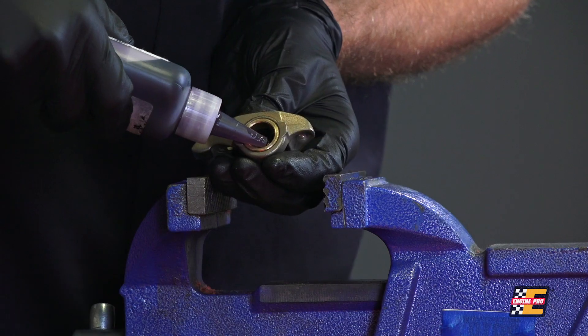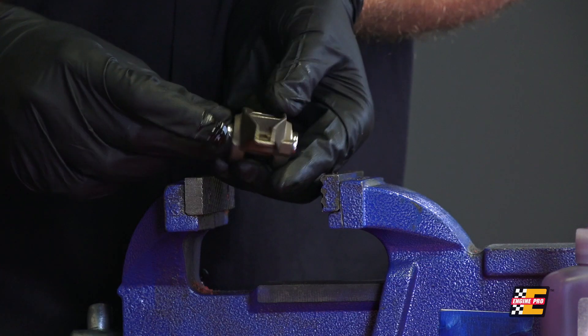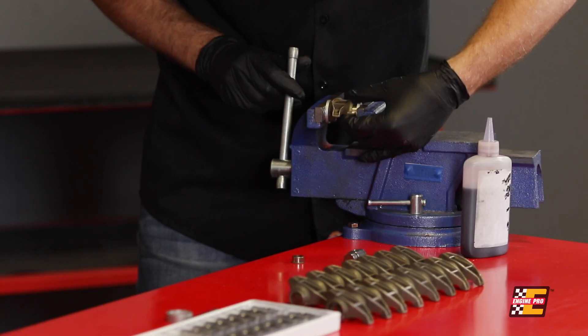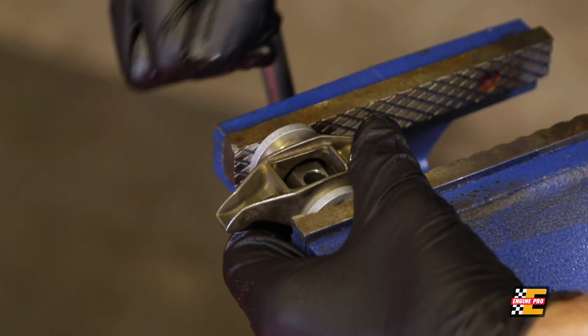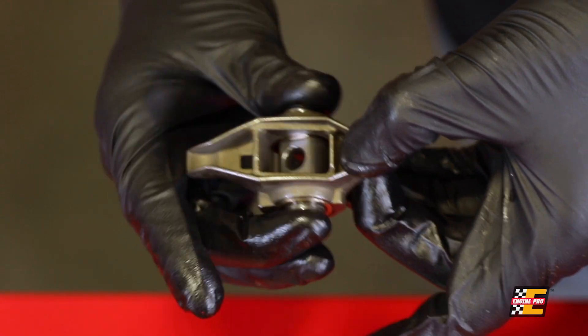Once one side is installed, remove the rocker arm from the vise, lubricate the new bushing, and slide the bearing shaft into the bushing. Using the tools provided in the kit, place another bushing on the opposite side of the rocker and tighten the vise until the bushing is flush with the rocker arm. Do not over tighten the bushings, as this can keep the shaft from moving freely in the rocker.